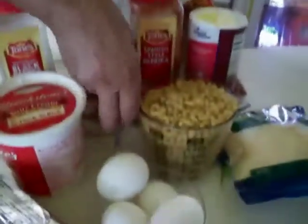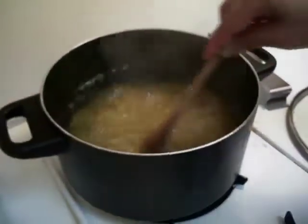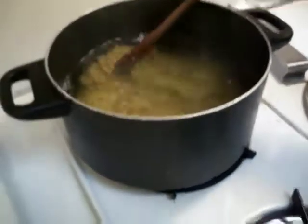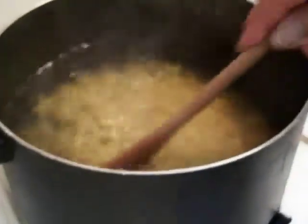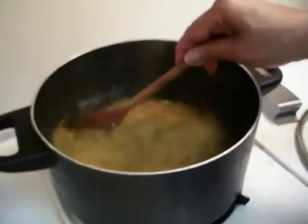What I'm going to do now, I'm just going to take this and cook it. I'm going to put it into the boiling water, and I've added a little salt. I'm just going to let that cook, and when it gets soft, I'll call you back and show you how I finish it up.